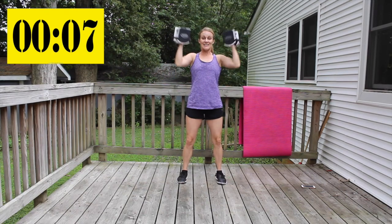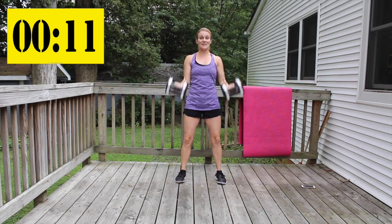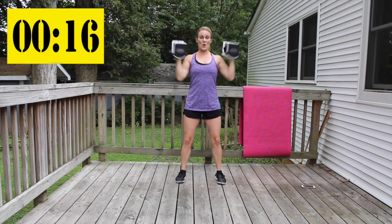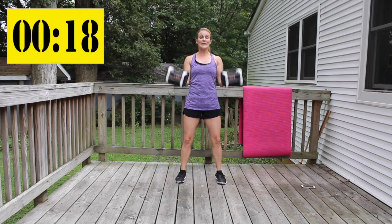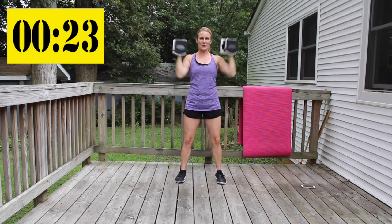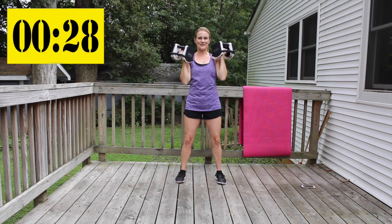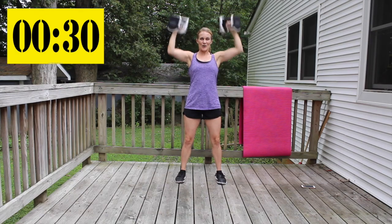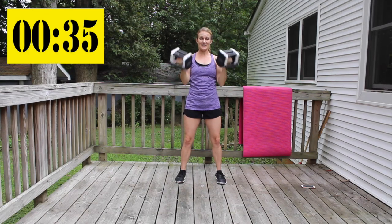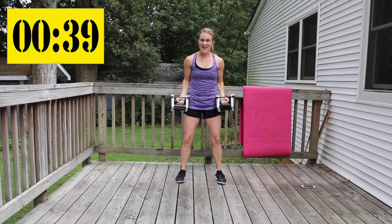Give me a curl and press ten times. As you're standing there, stand up nice and tall, knees are slightly bent. As you press, the weights go a little bit in front of you — you should be able to see those arms at the corner of your eyes. Give me five more.